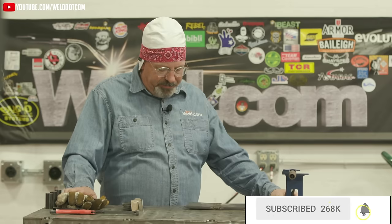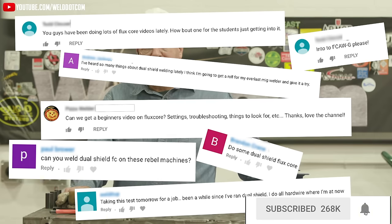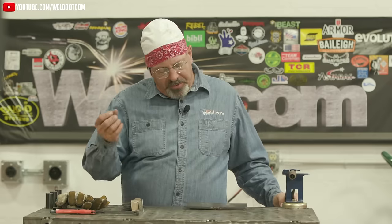Hey, welcome to Weld.com. I've had a lot of comments from people getting into flux core — the flux core, self-shielded, dual shielded. Today I'm going to do a quick lesson and get some folks started. We've had a lot of requests on how to get into this, the settings of the wire and everything. So I'm going to explain a few things and just keep it real simple.